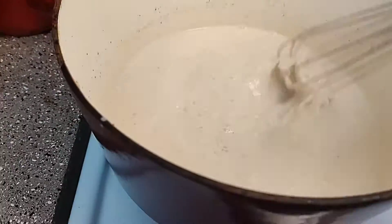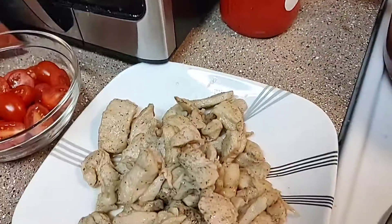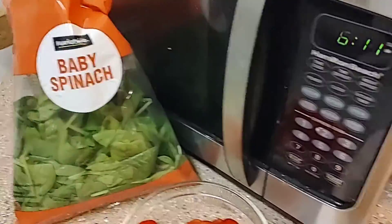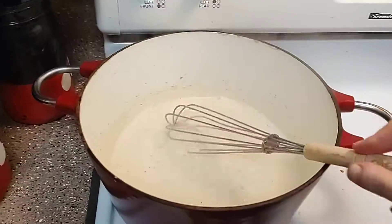I've got that all mixed together and I'm just constantly whisking it until it gets the thickness I want. Once it reaches that thickness, I'm gonna add back in my chicken, my halved grape tomatoes, and a little bit of spinach — just about four ounces — and then mix in my pasta as well.